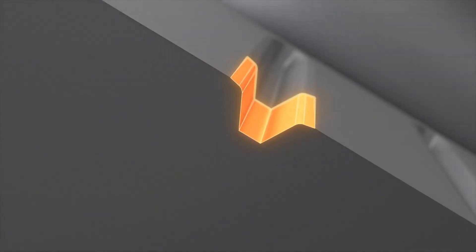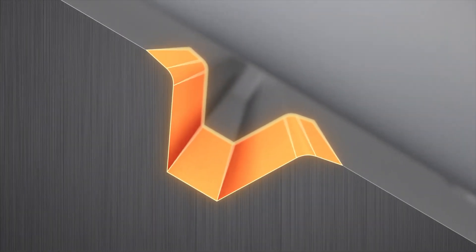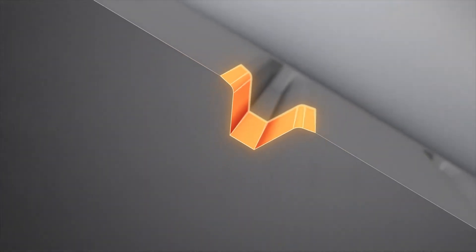That groove geometry really plays into getting the right trajectory and consistency out of the shot for different conditions — based on how different lofts deliver for fuller shots on your 50, 52, all the way up into your highest lofts where you're playing more versatile half shots and three-quarter shots.